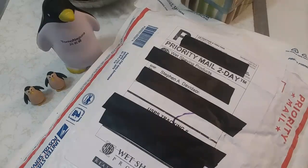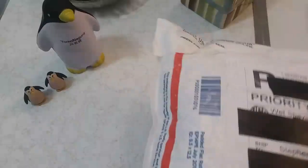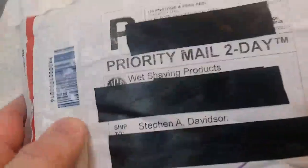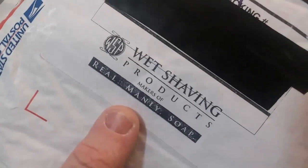Hey, what's going on guys, Stephen Davidson here back again for another mail call. This time the mail call comes from Wet Shaving Products out of Chandler, Arizona — my man Mr. Lee. Let's open this bad boy up and see what we got; I've never bought from this company before and never got around to trying, so shame on me.